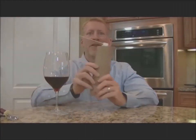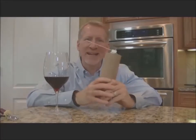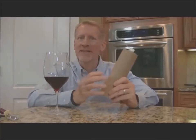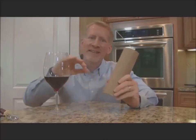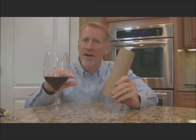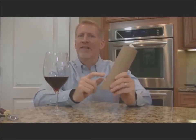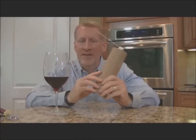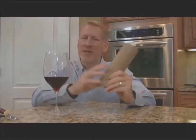The other type of preservation that I constantly hear about that drives me crazy is spraying gas into your bottle. These canisters with argon or a mix of heavier-than-air gas push the theory that the gas sinks down and creates a barrier between the wine and the air. You hear all the time that sellers tout this is what's used in the winemaking process, so it has to be the most effective.